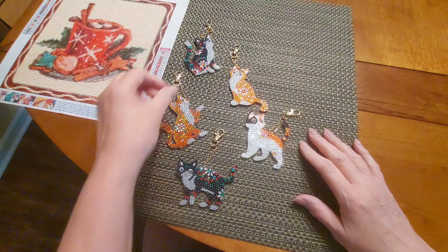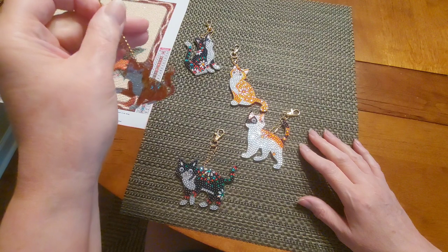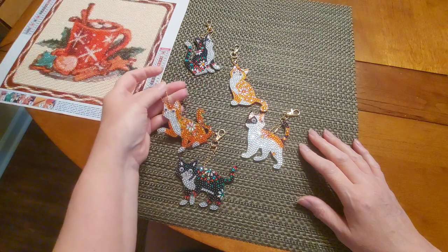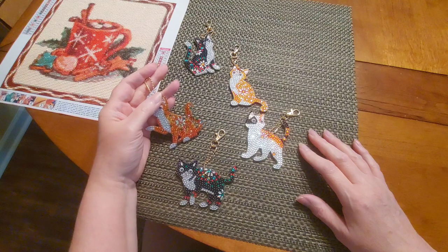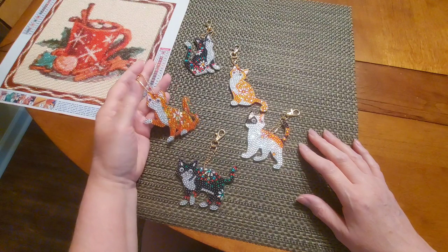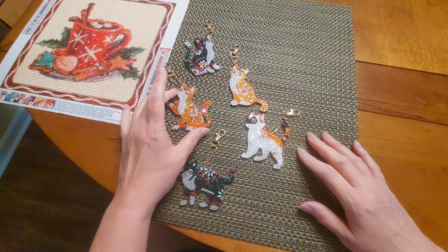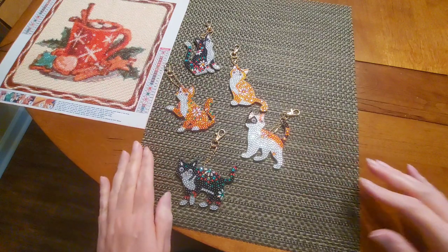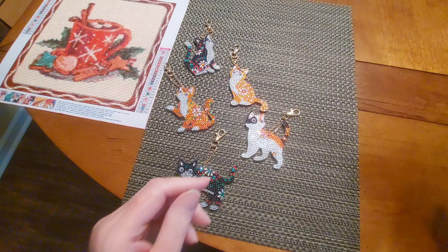You can attach it to a present or use it as a little decoration. My first thought was to put it in my car, but even if I seal it, I'd still be concerned about the intense heat really affecting it, so I don't think I'd put it in the car.